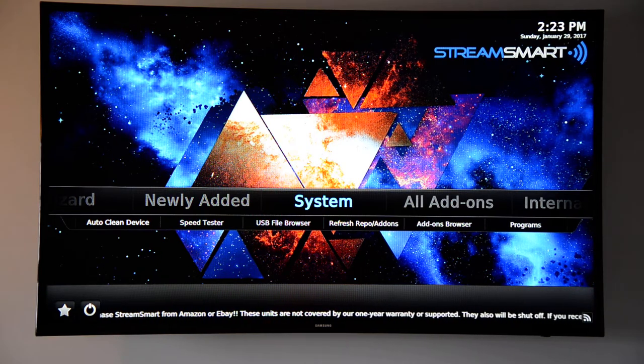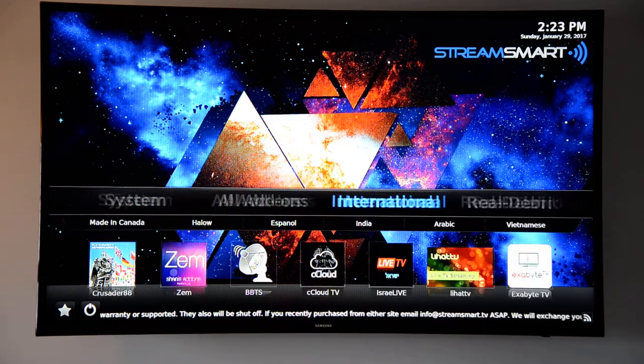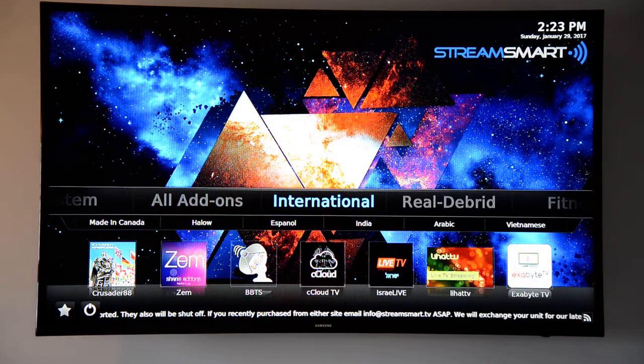You've got your system tab, which is basically for clearing your cache. You can also plug in an external drive — if you already have media on it, you can read it from there. There's also an international tab where you can basically watch anything from anywhere. I have customers that watch Peruvian television, stuff from Thailand — it's all on here, you've just got to find it and understand the language once you get there.